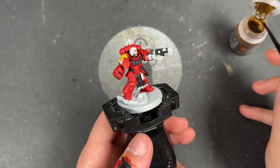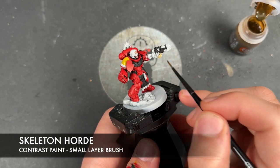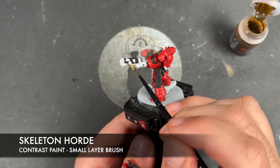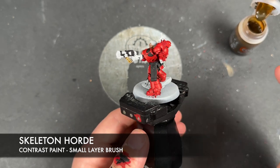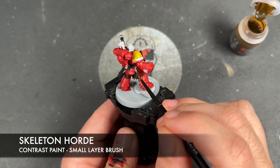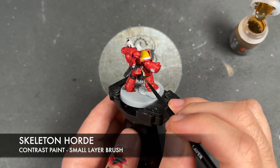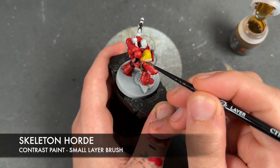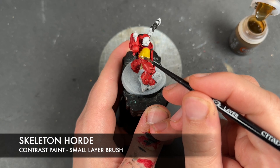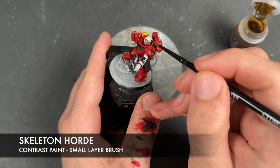With that Imperial Fist applied, just whilst we're waiting for it to dry, we're going to take some Skeleton Hoard and apply this over the top of all of our parchment and his hair. We've got the Purity Seals around here, another one on his belt, one on that shoulder guard as well, and then of course we have the hair.